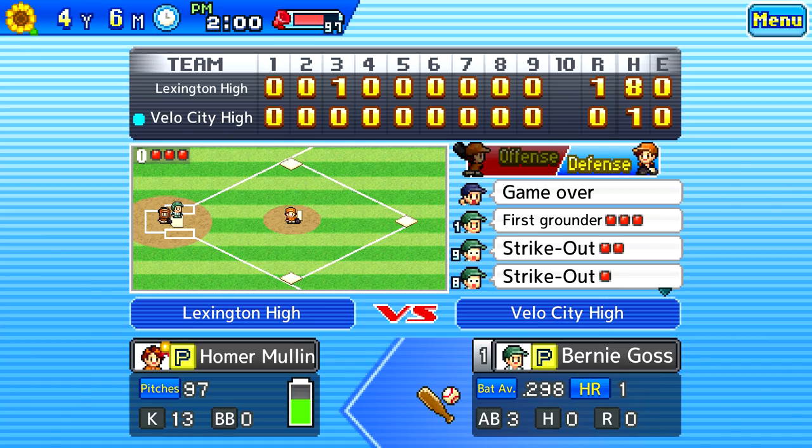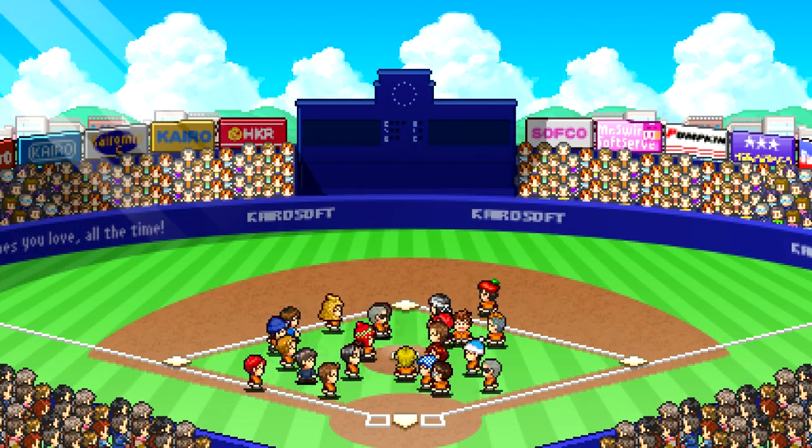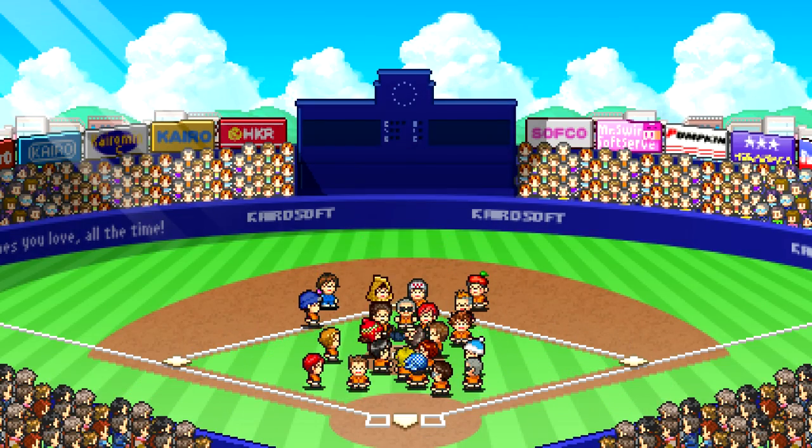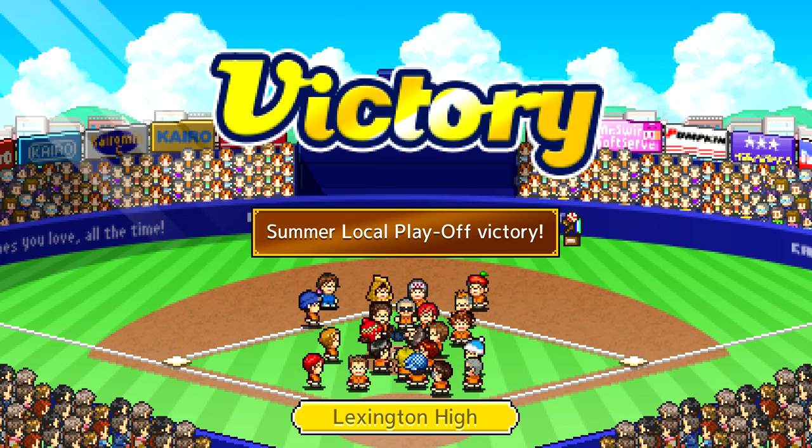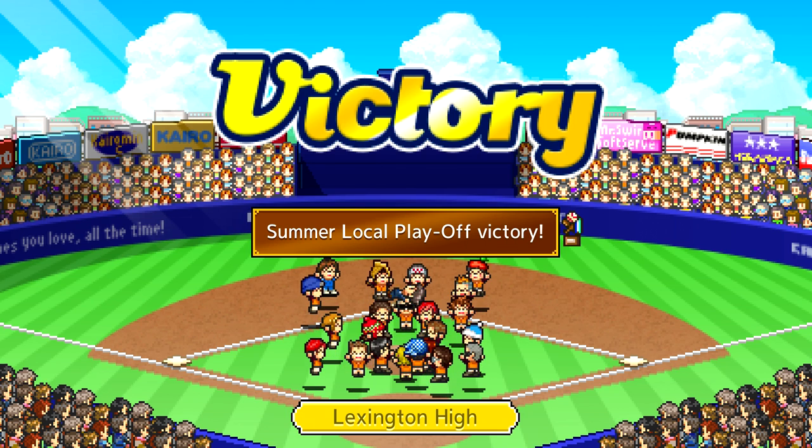That's going to do it for this review. Have you played a Kairosoft game before? If so, which ones? Let me know in the comment section below. You can also check out all my social media stuff down in the description. Until next time, this is Lex, signing out.